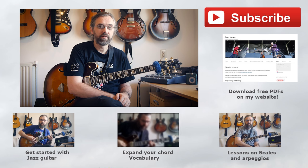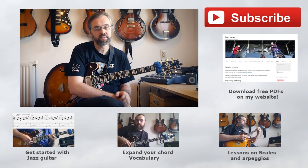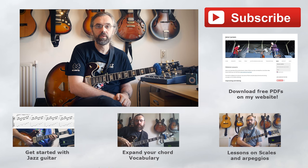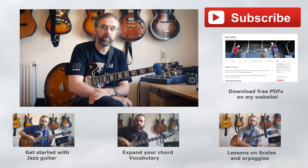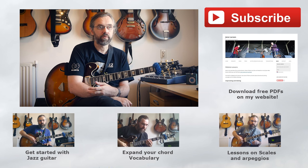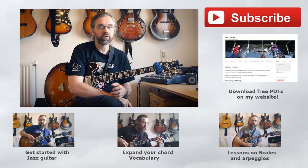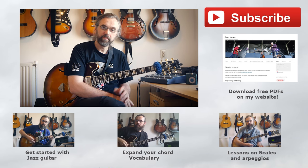If this is your first time seeing one of my lessons, you can subscribe to my channel — I publish a new lesson every Thursday and have been doing this for two years, so there are already a lot of lessons on jazz guitar, improvising, and jazz chords to explore. If you have any comments, suggestions, or questions about this lesson, leave a comment on the video and I'll try to get back to you. You can also connect with me on Facebook, Twitter, Instagram, and Google+. I also make regular Q&A videos where I answer your questions about playing guitar, gear, and other topics. Thanks for watching, and until next week.